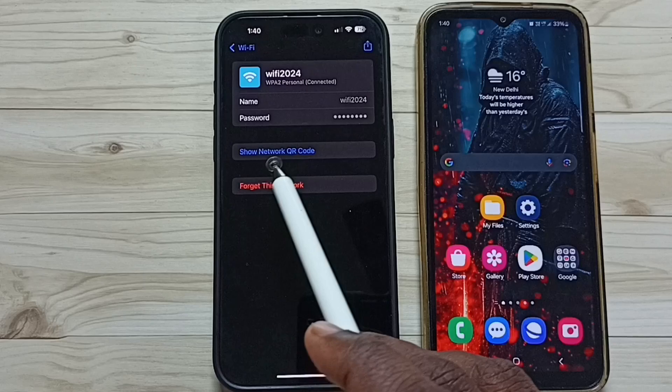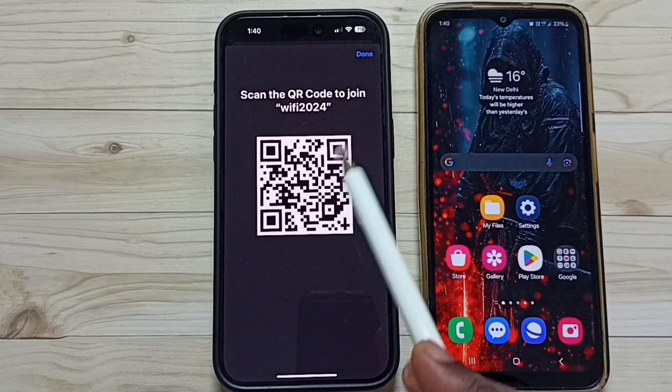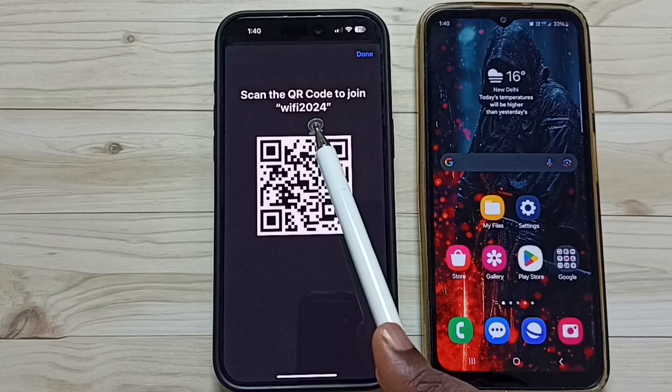Here you can see 'Show Network QR Code'. Tap here and this is the QR code for the WiFi network 'WiFi 2024'.